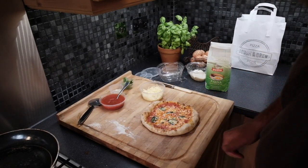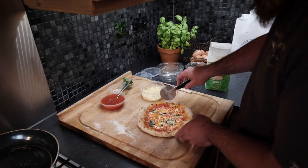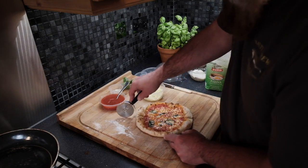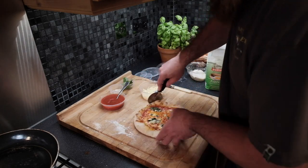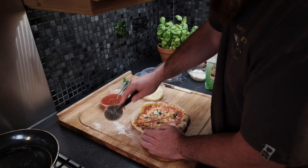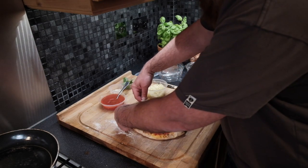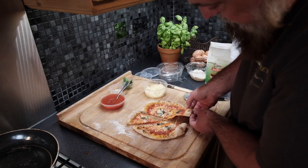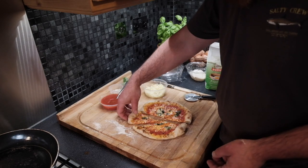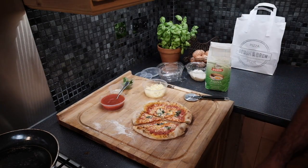It slides right out of the pan, and using a cutter or a knife, cut it up and you've got a fantastic pizza to enjoy at home. Sourdough crust, Neapolitan style, puffed up with a beautiful flavor. You'll see the outer ring of the crust nicely puffed up — just what you're looking for. Simple, easy, cook at home using the Pizza in a Bag kit.